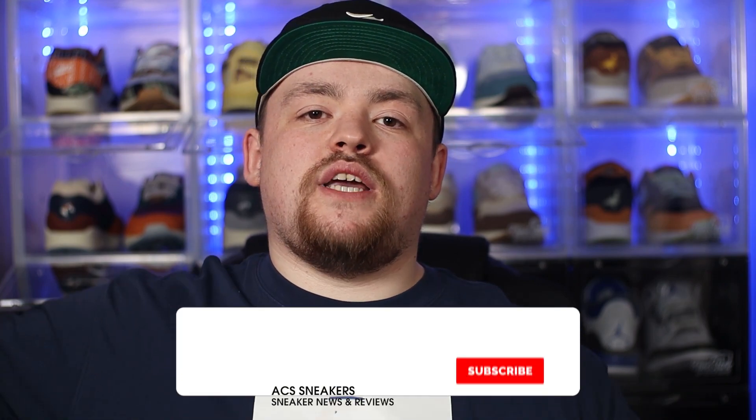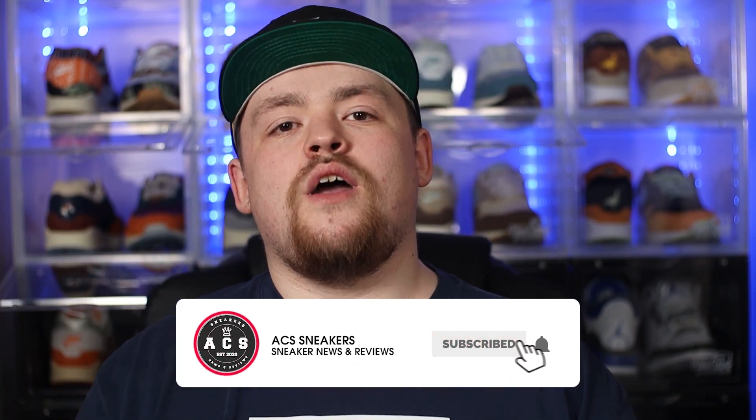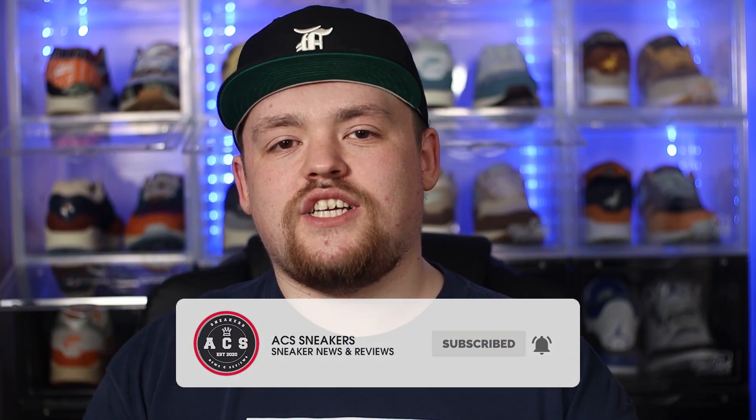If you have stuck around to this point in the video, as always I just want to say a massive thank you. If you haven't already, please feel free to smash that subscribe button. Do make sure the bell notification is switched on so you never miss a video, and I hope to see you all again in the next one. Peace!